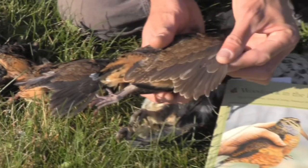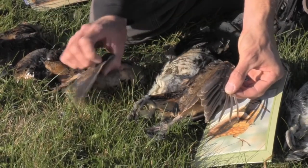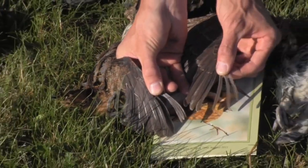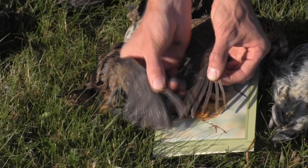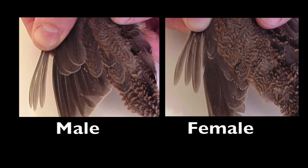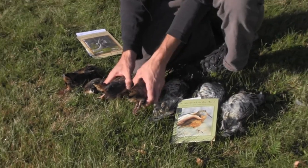Let me hold them both up side by side so you'll be able to see the difference. If we can get them side by side here, you'll see that the male on your left has much narrower feathers than the female on your right.